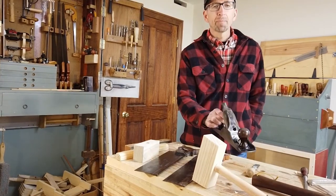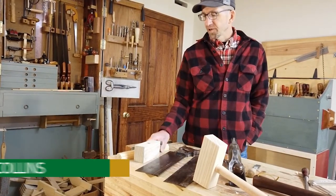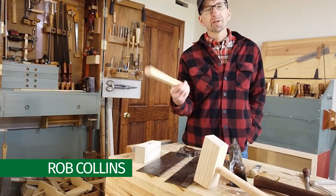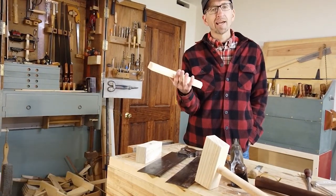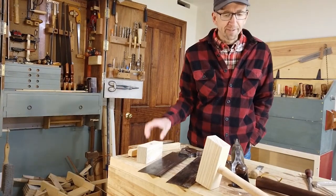If you watched our last video on setting up a jack plane, you know that I left off turning the square piece of wood into an octagon. We're going to use that same square piece of wood now as the handle to our first project, which is a mallet.